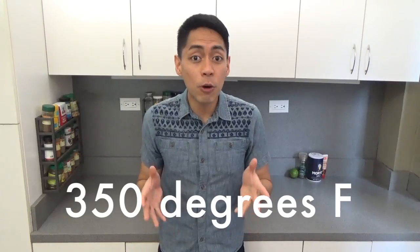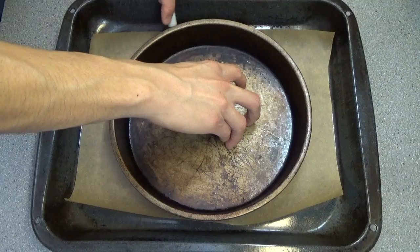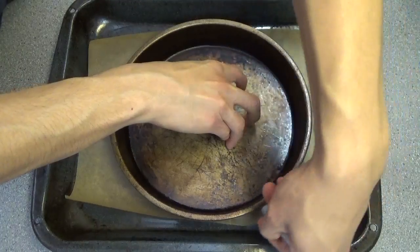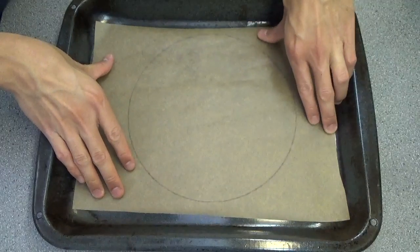To start, preheat your oven to 350 degrees Fahrenheit, then we're going to take a larger baking sheet, line it with parchment paper and draw a nine inch circle using a round pan. Turn the paper over so you can see the line but the ink won't get into the pav.